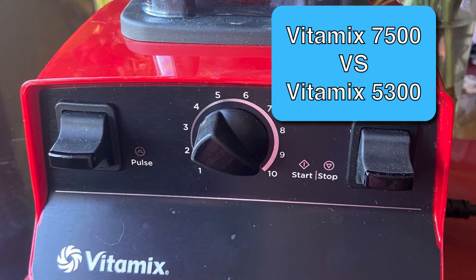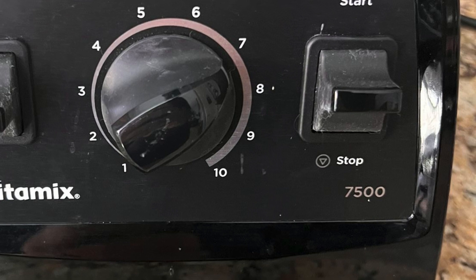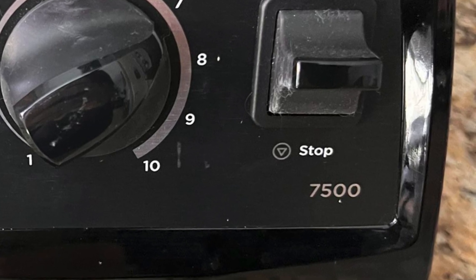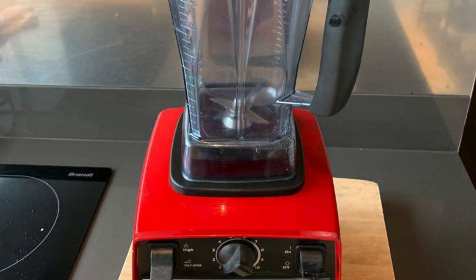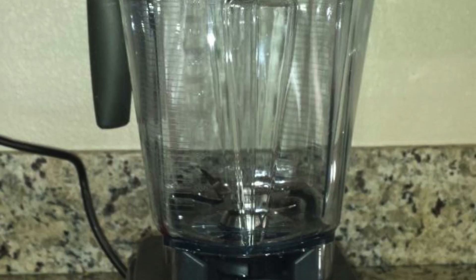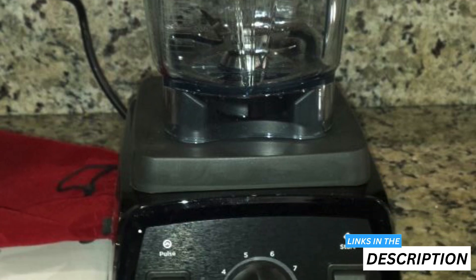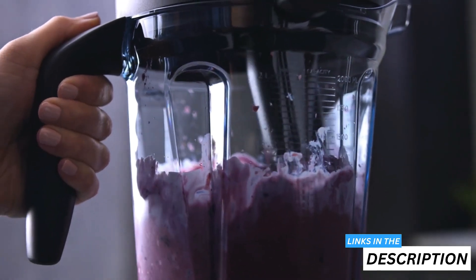If you're looking for an in-depth Vitamix 5300 versus 7500 comparison, then this video is for you. I'll explain all the differences between the Vitamix 5300 and the Vitamix 7500 so that you know which product is most worth buying. Just make sure to click the links in the description box below to see the most up-to-date pricing information.